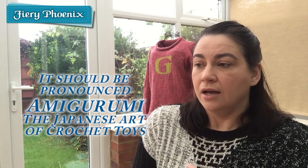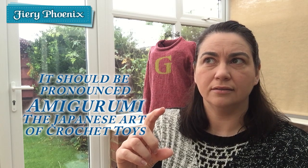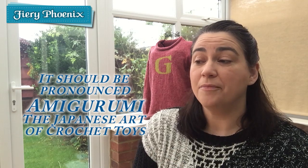In granny squares that is the more traditional method of starting them off, however it does leave a gap in the centre — quite a large hole, which is fine if that's part of the pattern. However if you're creating flowers, hats, or those little 3D animals — the Amigurumi, I think it's called — they all start with a magic ring, which is basically a slip knot that you crochet stitches around and then pull tight so you end up with a tiny little gap, or if you pull tight enough, no gap at all.